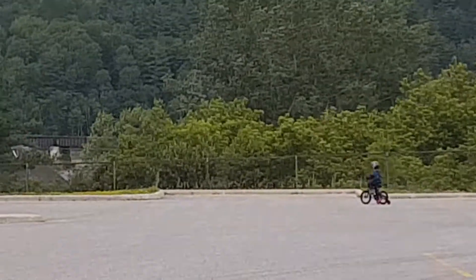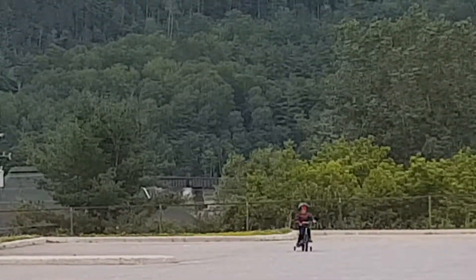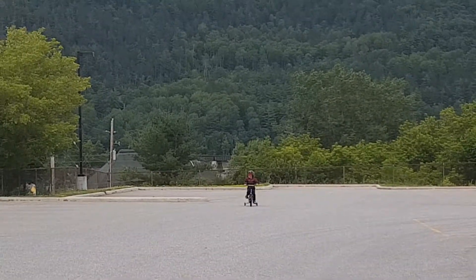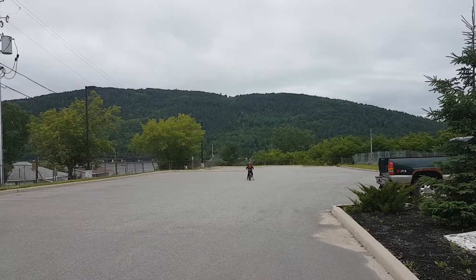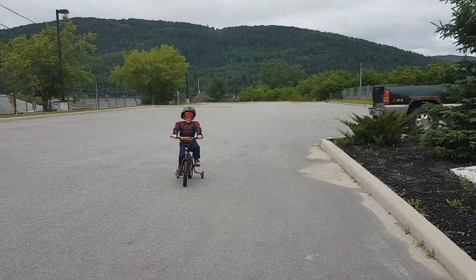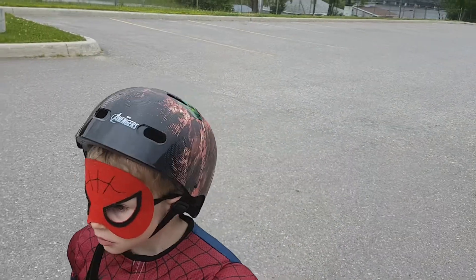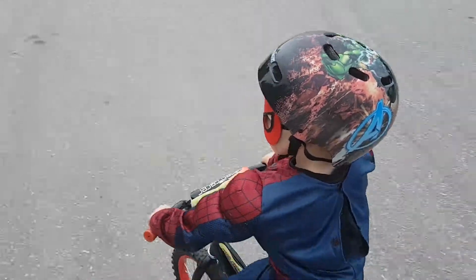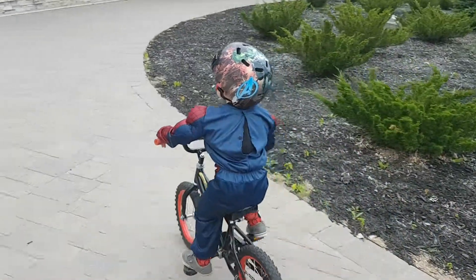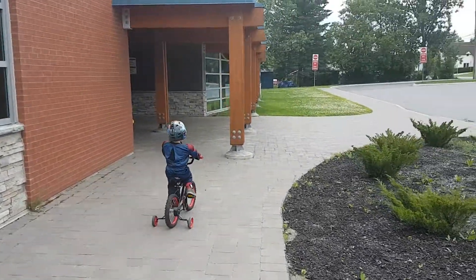This is Dally, man. He is four years old on his bike right now, wearing a Spider-Man outfit. Sorry for the not best quality video, but by the time you're 25, Dally, and watch this, this will look pretty bad quality. But it'll get better when I zoom out like this. Now you're coming hard — go Dally, go!